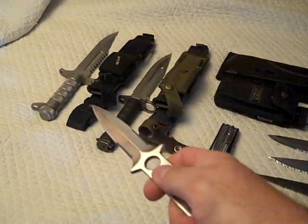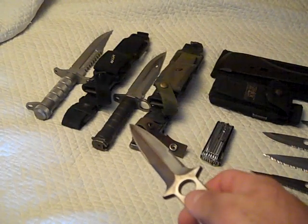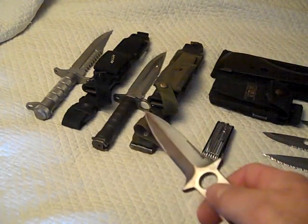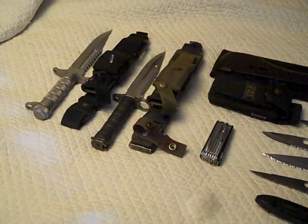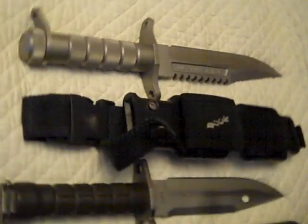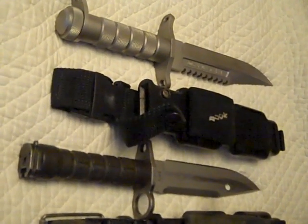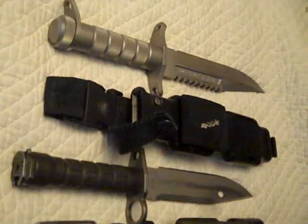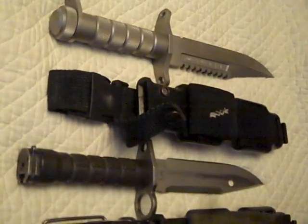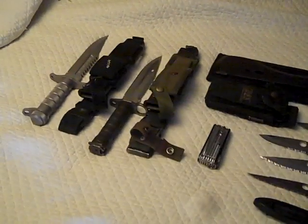That's my Buck Master — a very old Buck Master — and that's a Probus M9 bayonet. You can see comparatively they have very similar construction. There's a reason for that: the same guys who designed the Probus also designed the Buck Master. Buck was actually the original contractor before someone said 'we can make that cheaper,' and Buck lost the contract. They were still making it, but a bunch of other guys were making it too, as service survival tools.